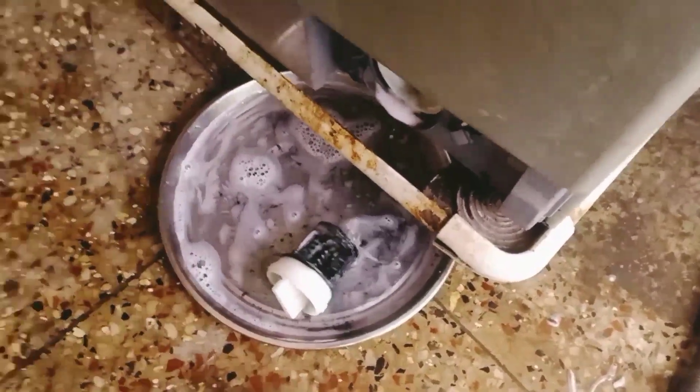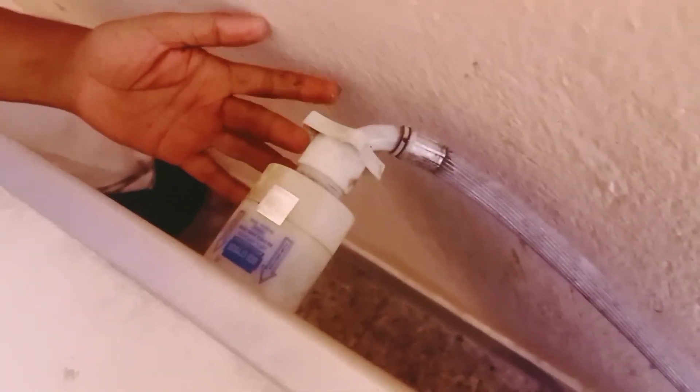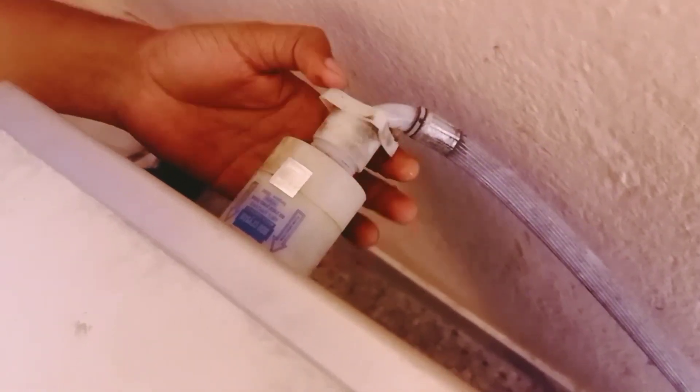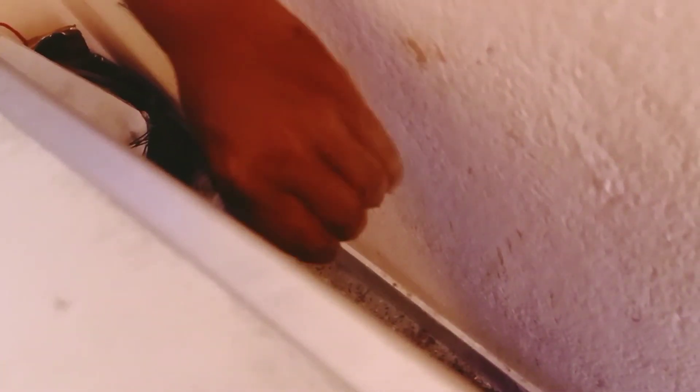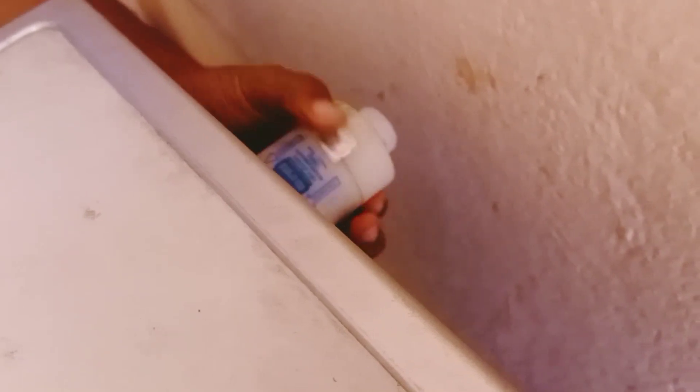The door is open and we will clean the door. We will clean the water inlet as well. We will clean the coil in the IFB washing machine. In this coil there is bore water because there is no proper connection to it — there is no clean water supply.